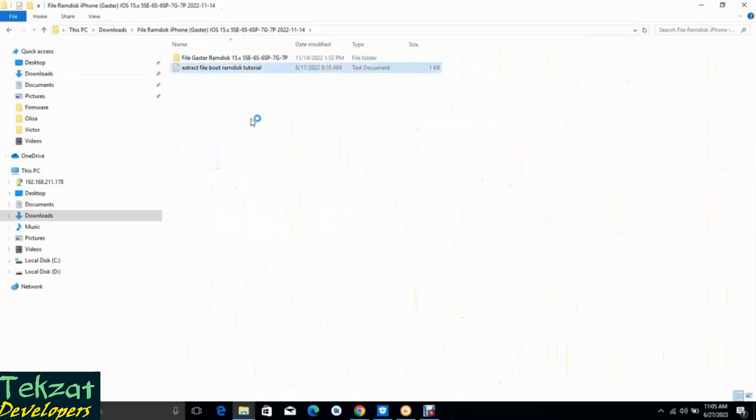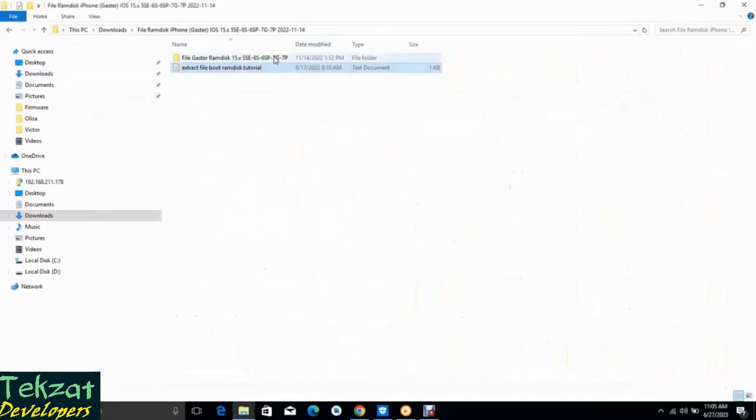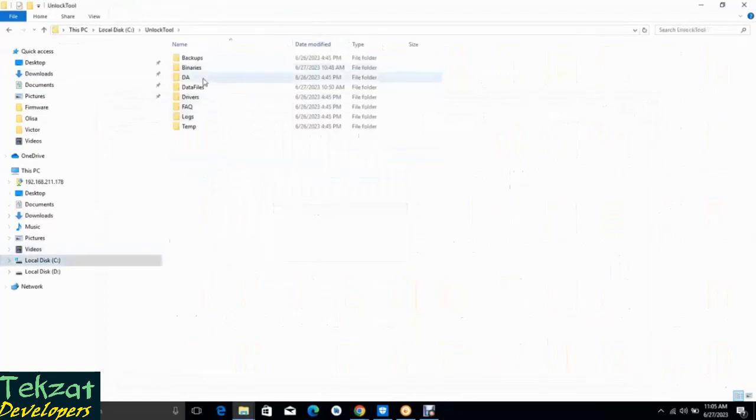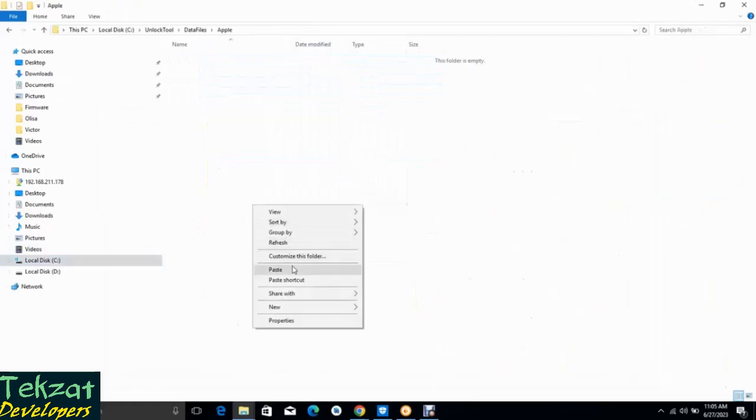This is the file. We have to move it to the C folder where the tool can recognize the file. So copy it, go to C, click on Logs, go to Data Files, then open Apple and paste it inside.